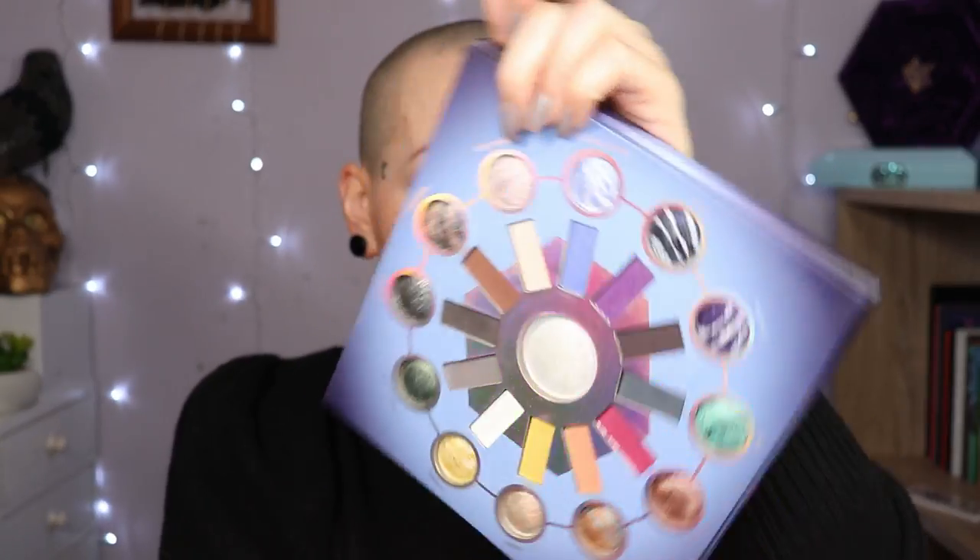I'm going to grab the matte Hematite — the dark gray — to finesse everything. Then let's get the Shimmer Rose Quartz. I'm going to create massive fallout now — just grabbing it on my blending brush. Because while I like the purple, it's too dark for what I had in mind. Still a pretty dark look though. Do I like that? I don't know, but I'm going to recreate it on the other eye.